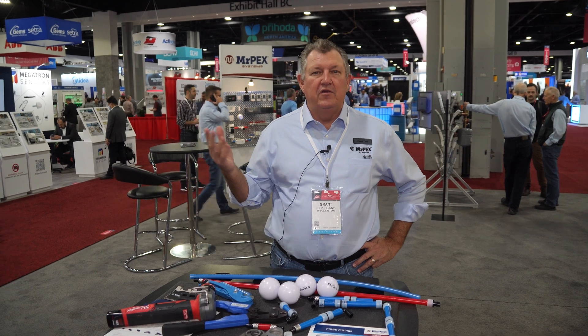Hi, my name is Grant Dow. We're here at AHR 2023. You can see around you there's lots of different stuff here — people are introducing new products, new development, things like that.